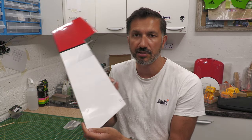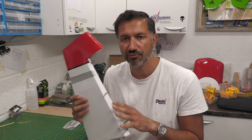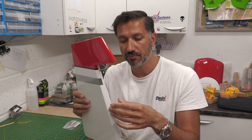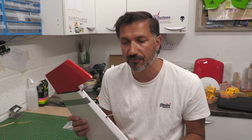Before we go over to the fuselage, the first thing we need to do is prepare the rudder. This is the only control surface that isn't pre-hinged — probably for transport reasons. The hinges in there are already glued, but obviously it's not attached to the fuselage, whereas all the other control surfaces are all pre-done for you completely.